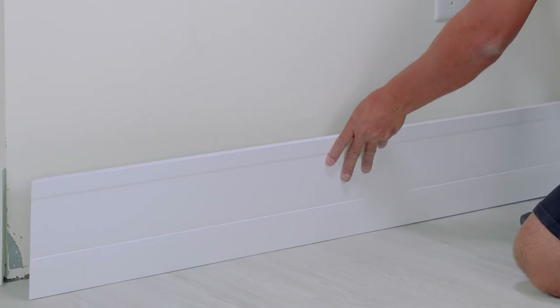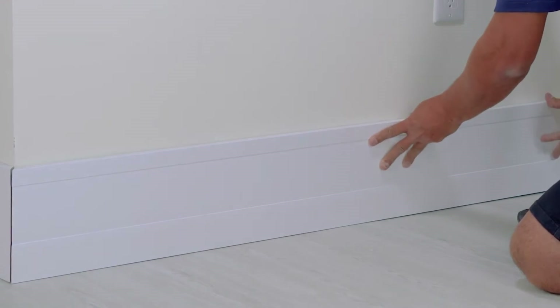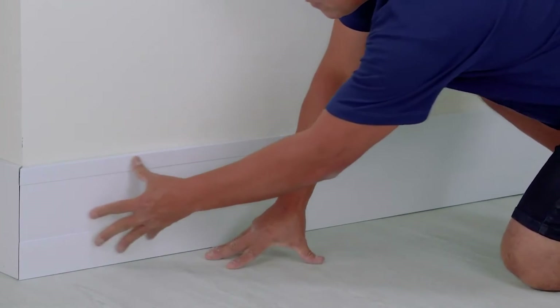Now it's time to apply the baseboard. Place the bar in the installation position and press firmly with your hands. If necessary, use a rubber hammer.